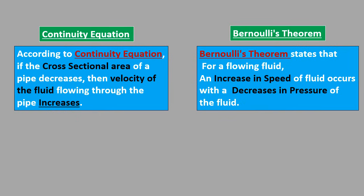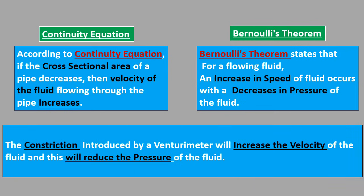When the continuity equation and Bernoulli's theorem are applied to a venturimeter, we find that the constriction introduced by the venturimeter increases the velocity of the fluid, and this increase in velocity in turn reduces the pressure of the fluid.